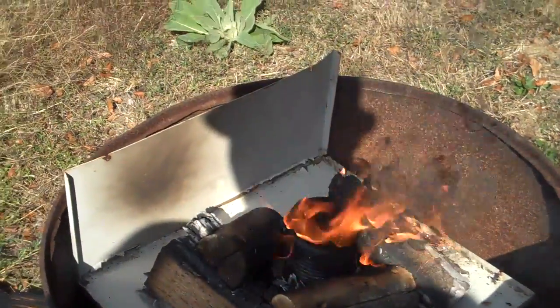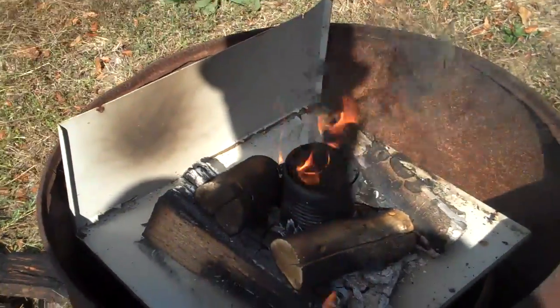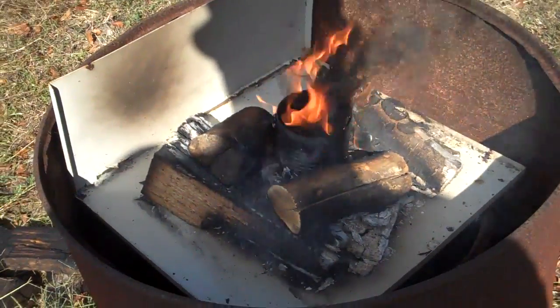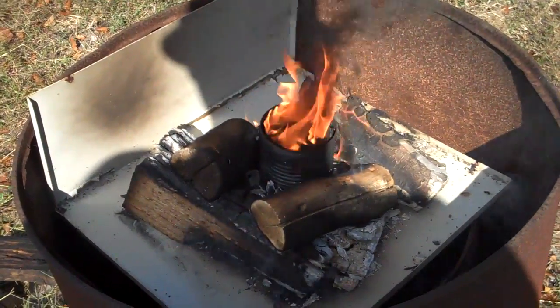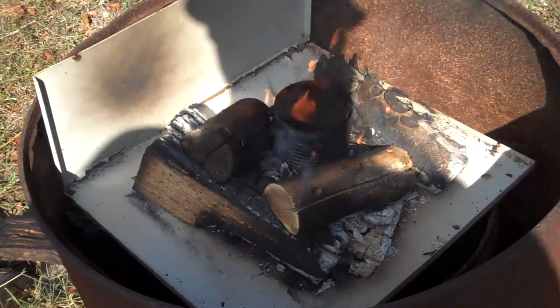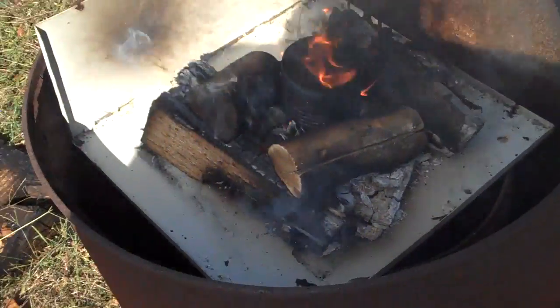What's up y'all? Pete's here. Doing a little experimentation this morning — trying some pyrolysis on some integrated circuit chips to get at the gold on the inside. Put the chips inside of a small soup can and put the small soup can inside of a larger soup can. That keeps the oxygen from getting to it.